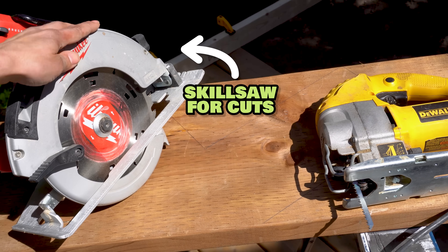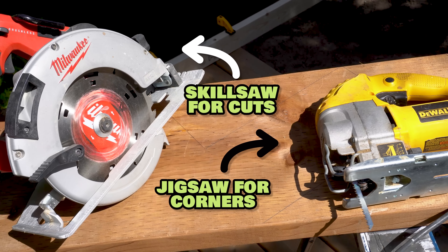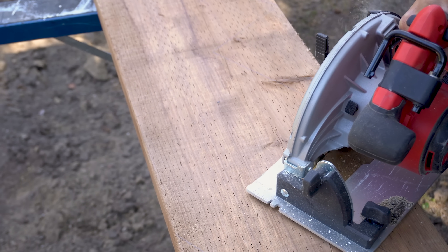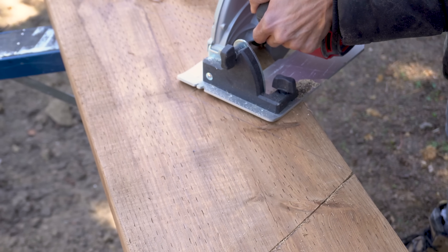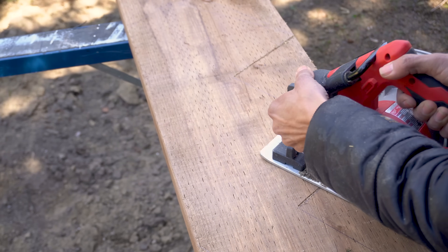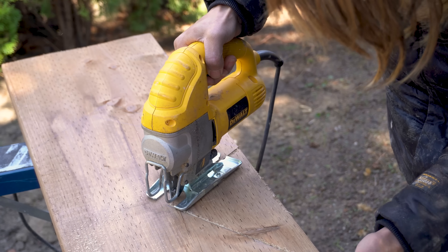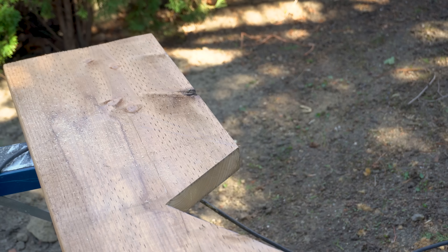To make my cuts, I'm going to be using my skill saw. For the corners, use your jigsaw or a hand saw, because you don't want to overcut — that's really important. So for these corners here, I'm just going to use my jigsaw for nice clean cuts. That's what I want to see.